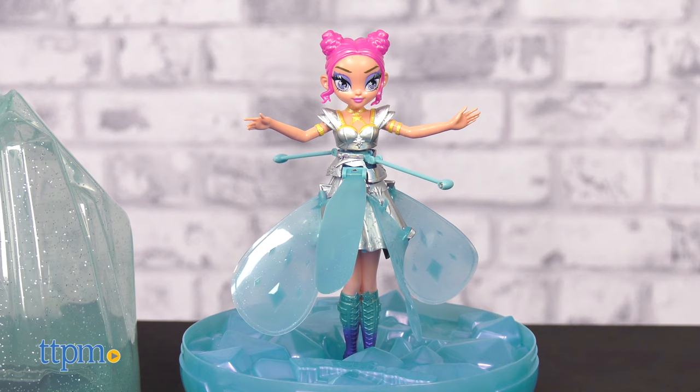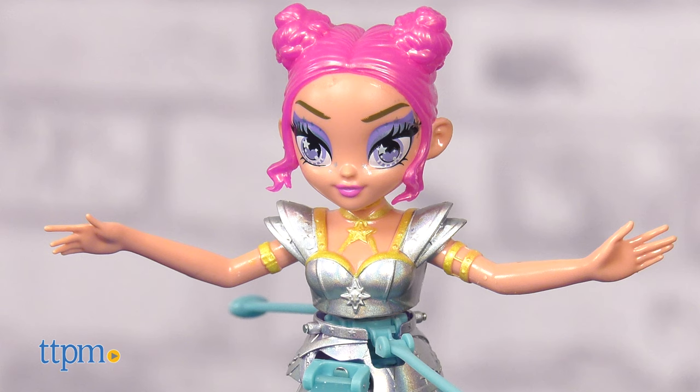Crystal Flyers are the first Hatchimal Pixies that can fly with your help. The Starlight Idol Pixie features glittery wings, an iridescent dress, and metallic makeup.